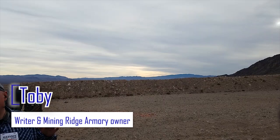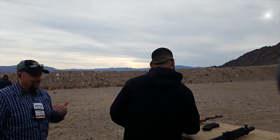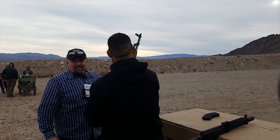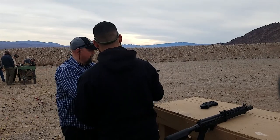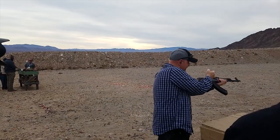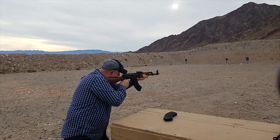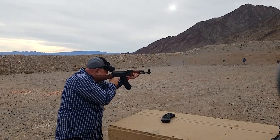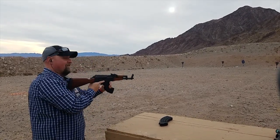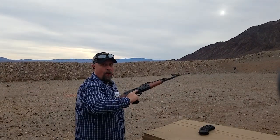So you weren't made for an AK? I was not made for an AK? This is the guy who fails to even put them together, remember? You gotta charge it! [shooting] Oh, he hit the target. That was awesome.